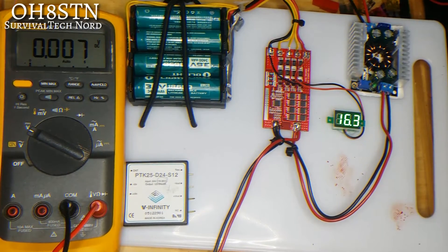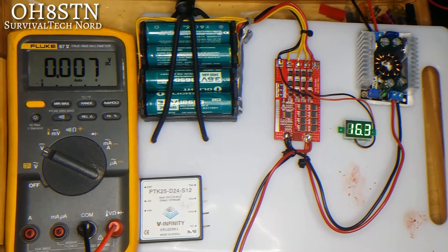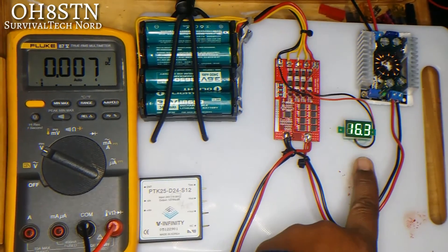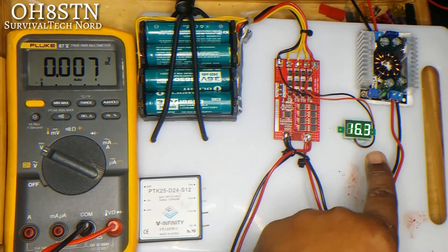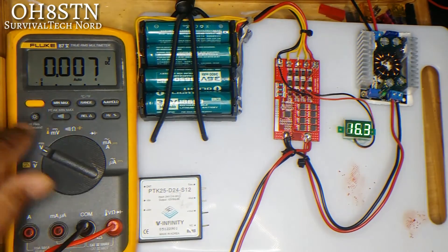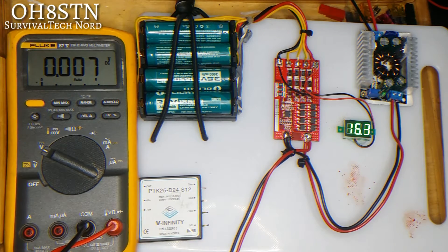Alright guys, here you can see I've got the test jig set up now. We can demonstrate the problem that we had in the smoke test video. You see that we have voltage at the battery terminals — voltage from the pack — but if you look at the Fluke here, we have no voltage coming out of the BMS.